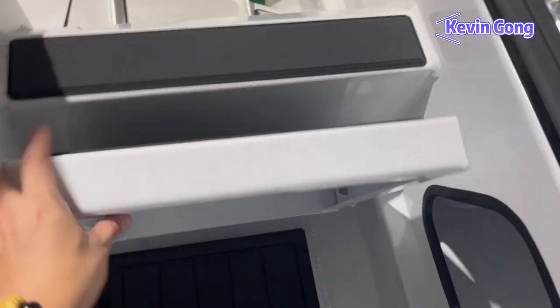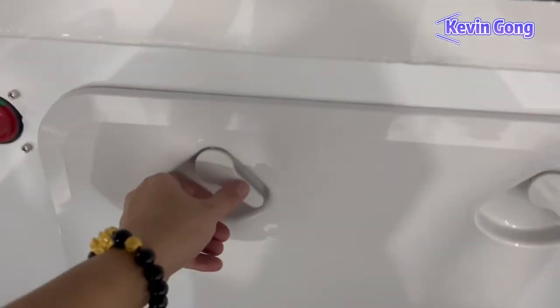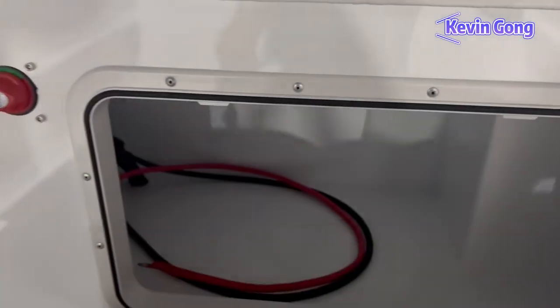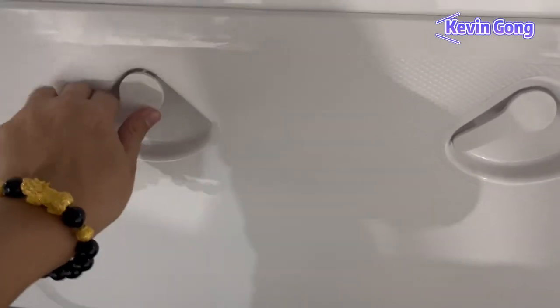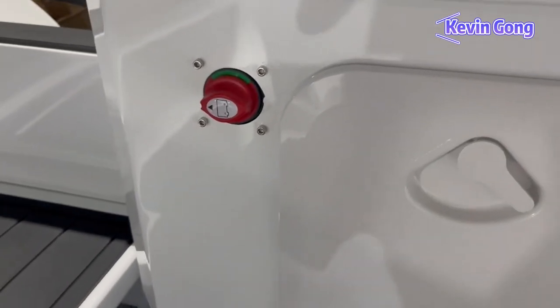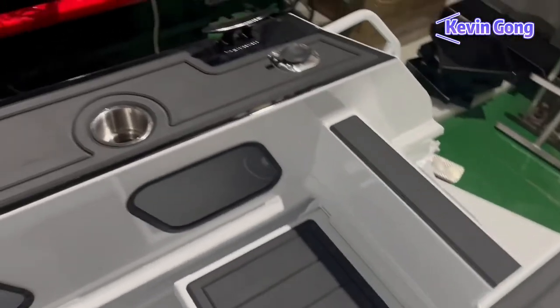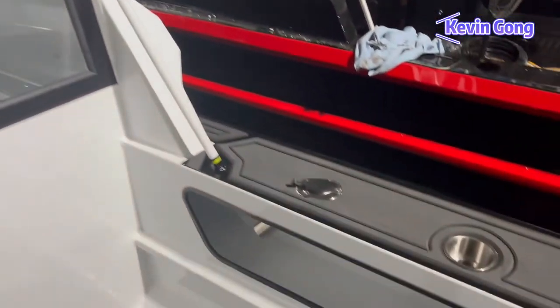The livewell is very strong — 200 kilograms, no problem. Under the livewell hatch is the battery compartment; two batteries can be placed in it. We have seven rod holders on the hardtop and six rod holders on the gunnels, three on each side.